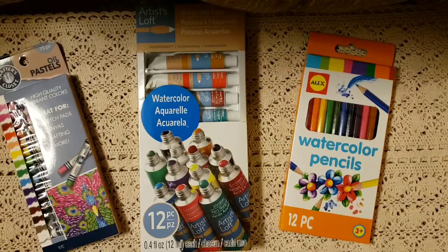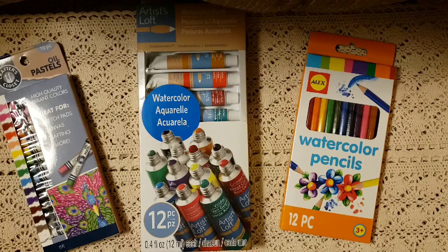Welcome back everyone. Today I'm going to be sharing with you a subscription box that I got for my daughter. She is in 8th grade and will be in 9th grade next year. I just wanted to get her a little more involved and engaged with art. She is very talented, very creative.